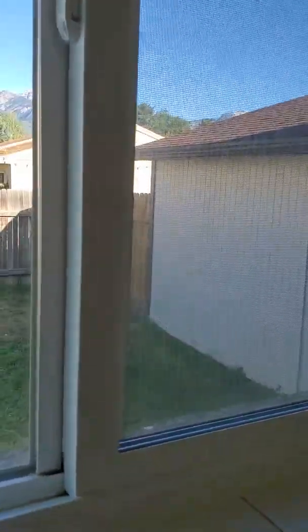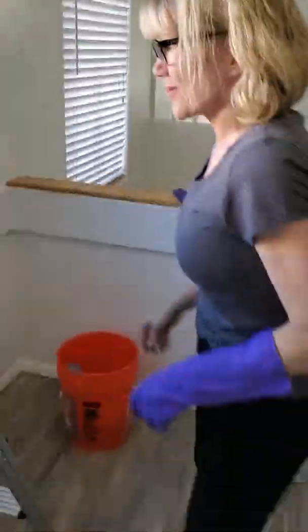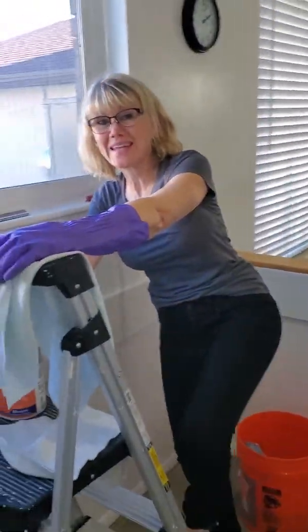This is a how-to video on cleaning windows and getting those hard water stains off. I've already cleaned the inside. This is my photographer, my husband Scott, and I am Bridget — just a regular mom, housewife, and nana.